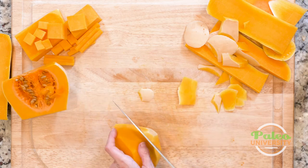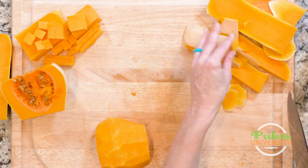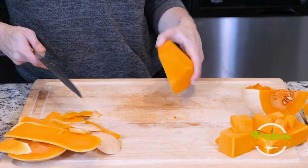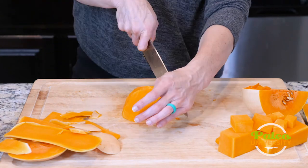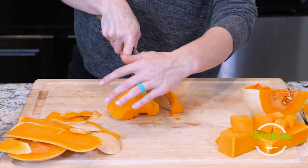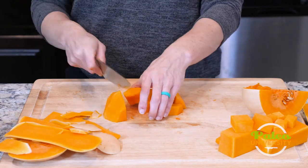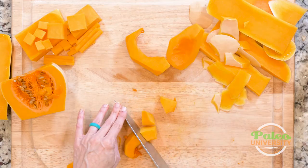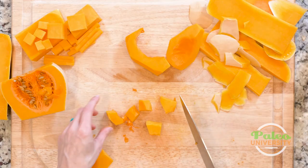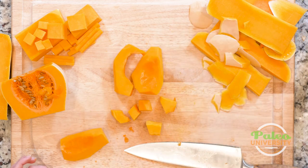I wish there was a better way — maybe there is and I just don't know it. If you have some magic trick, please share it with me. So there's all of that off. Now with this piece, it's the same as with the neck. I can just take it and cut it in any kind of ways that I want — I have this usable flesh. From there, it's just continuing to cut to pieces or whatever else you want to do. That's it for butternut squash. I'm going to keep tackling this bad boy and I'll see you all next time.